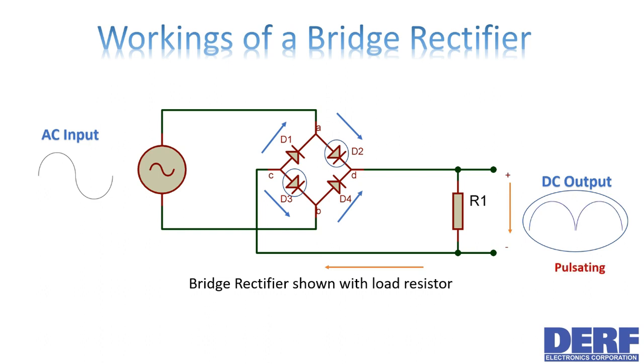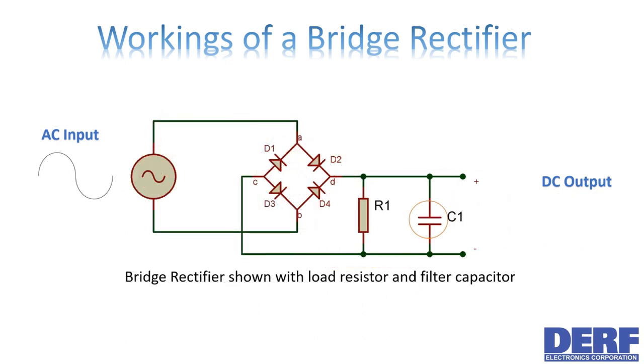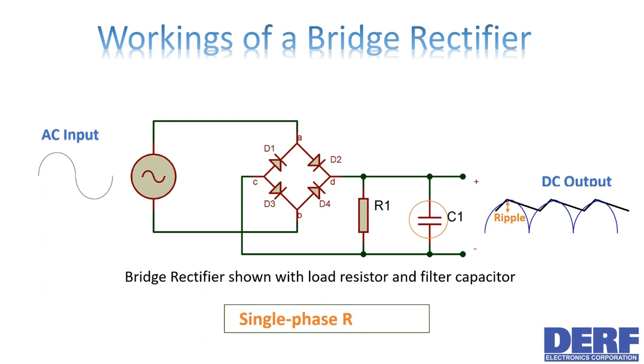You can see that the output voltage is not a pure DC voltage as it's pulsating in nature. To produce a pure DC signal, you can connect one or more capacitors in parallel with the load resistor. These capacitors will help filter or smooth the pulsating DC voltage and convert it to as pure a DC voltage as possible with minimum ripple.